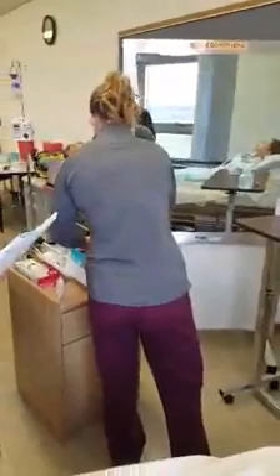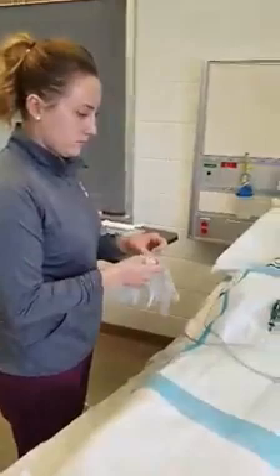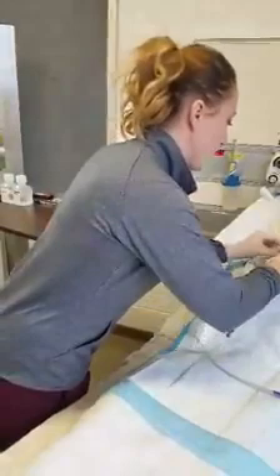She will first position her patient in Semi-Fowler's position, unless contraindicated, and place a linen saver pad on the chest. She will then don clean gloves, remove the soiled tracheostomy dressing, and then discard the dressing and the gloves as appropriate, and perform hand hygiene.